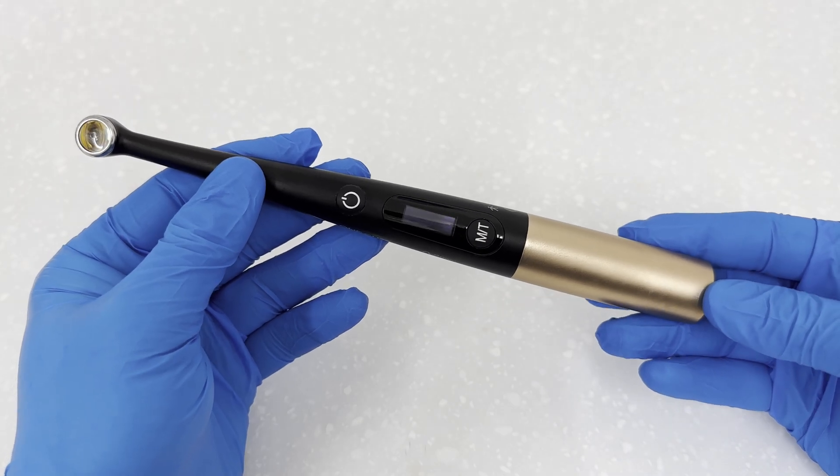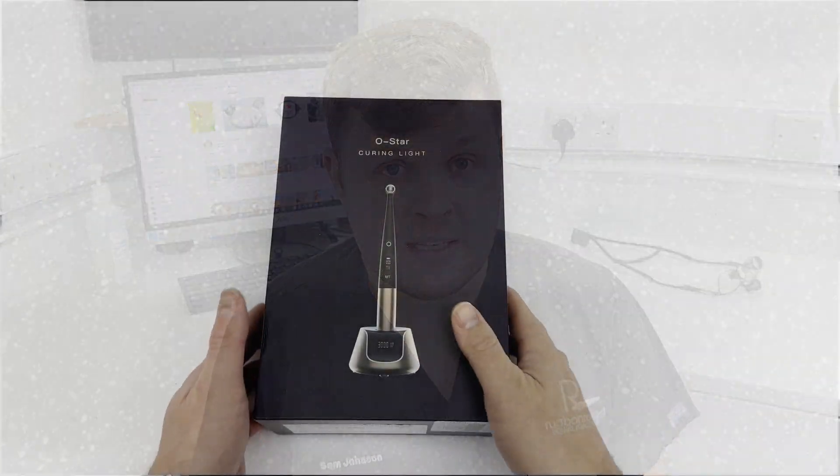Welcome again to another review. This is the Ostar curing light. Although this product is not entirely used for endodontic treatment, I will prove in this video it has a few tricks up its sleeve, including an amazing crack detection feature. So let's get started with the unboxing.